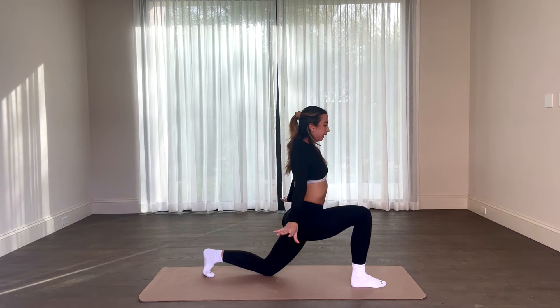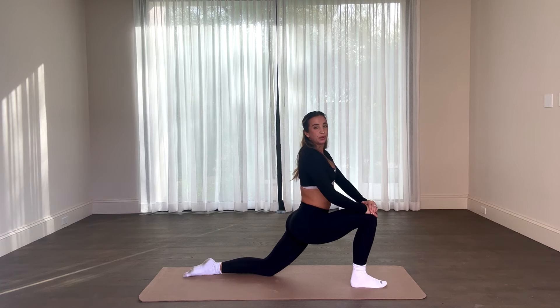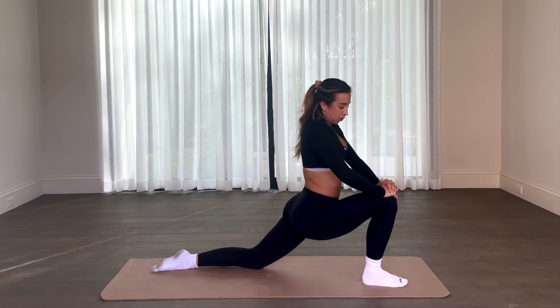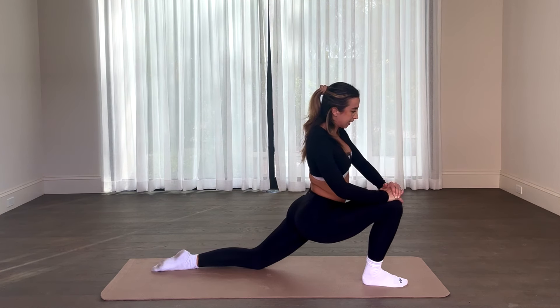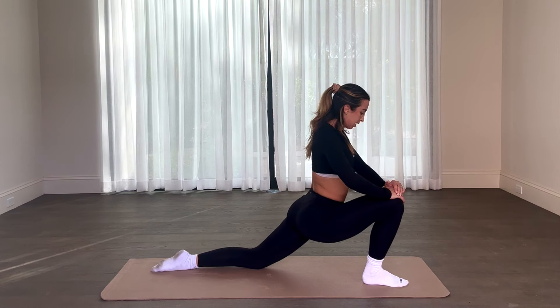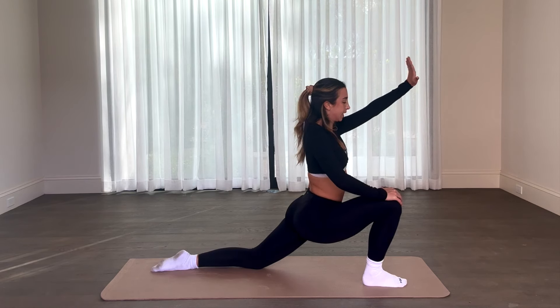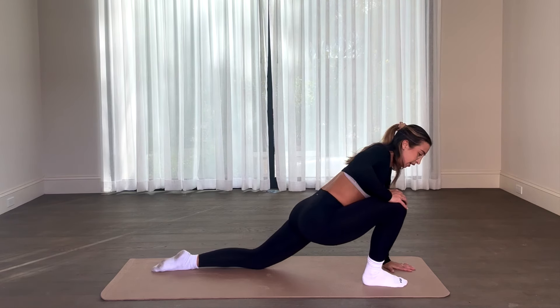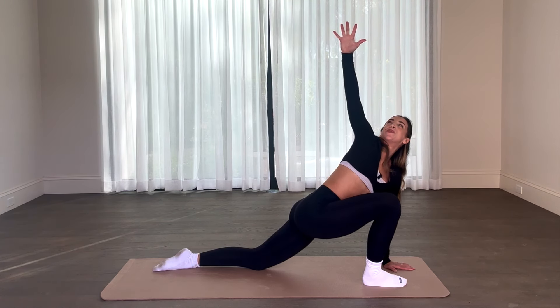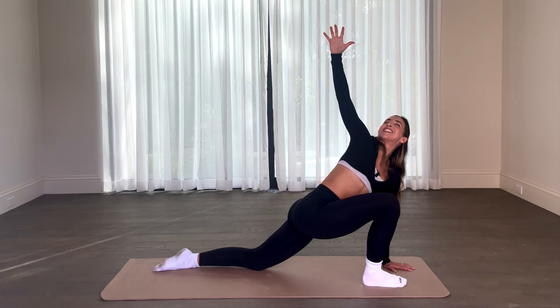Coming down, feeling that stretch. Deep runner's lunge, opening up the hips. Take a nice deep breath in, feel free to just shift that knee around a little, opening up those hips. We're going to take the opposite hand, plant it right next to the foot, and reach. Open up the chest.